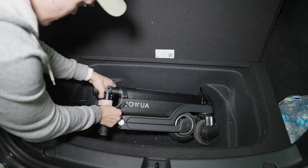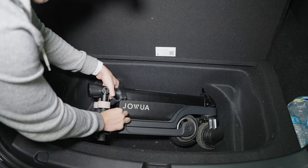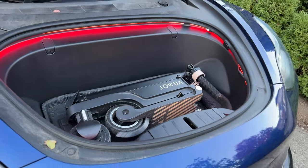This means it fits perfectly in the sub-trunk of the Model Y and the Model 3. In fact, you can fit two side-by-side standing up in the Model Y. In the Model 3 sub-trunk, it also fits vertically, but you have to twist it at a little bit of an angle. And then in both the Model 3 and the Model Y, if you lay it down on its side, it fits easily inside of the frunk.